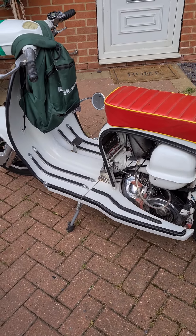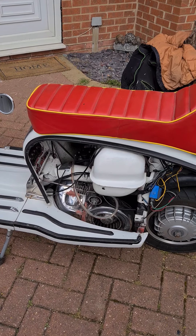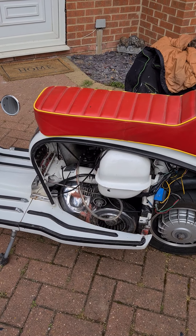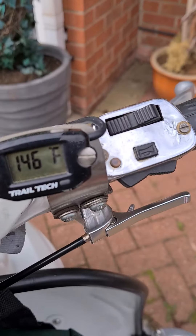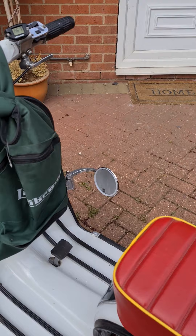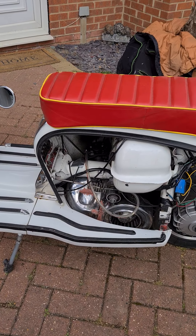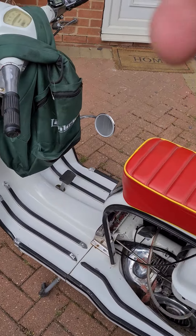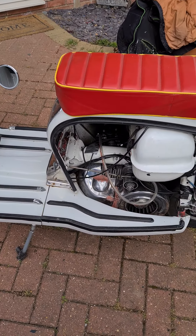Hi folks, here's a little video I promised a few people. It's about keeping your Lambretta cool — or cooler. Mine generally ticks over at about 150°F. After it's been turned off a few minutes, whenever I give it some thrash, after about a mile the cylinder head temp will be up about 365°F, going on to 370°F.